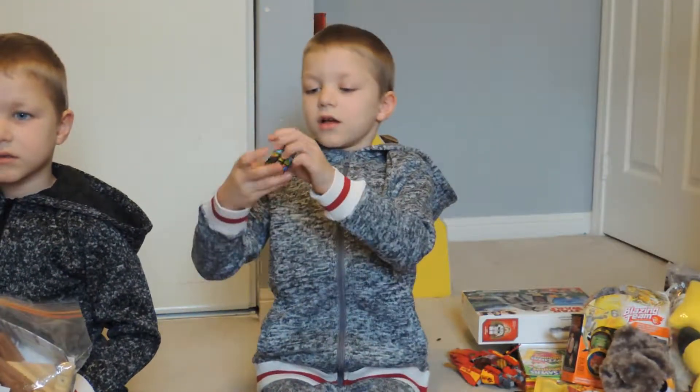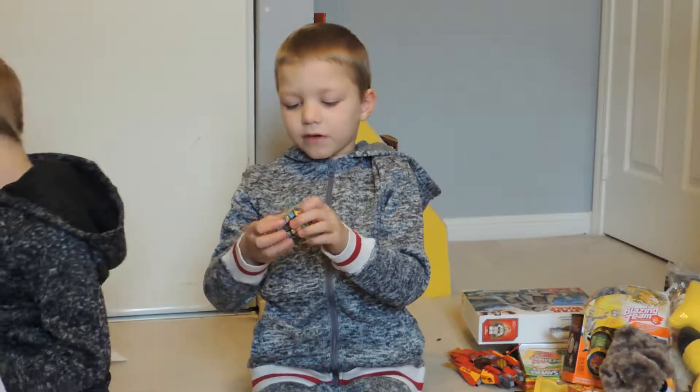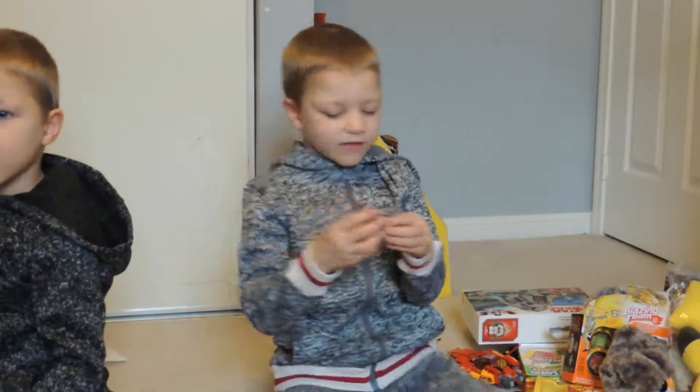This is my Rubik's cube. My brother got it for me and it's from the white elephant table.